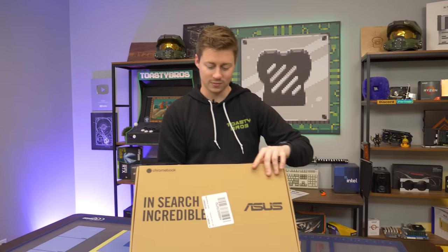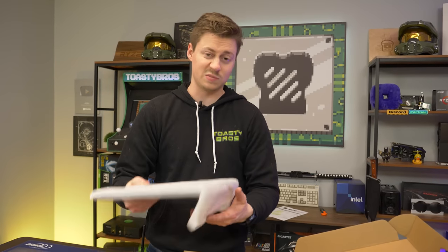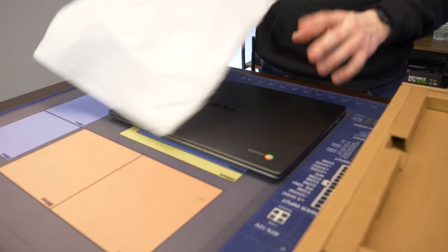Ladies and gentlemen, we bring you the Asus Chromebook. And look at that, it comes in a nice pretty sheet. There are actually some nicer laptops that we've gotten that don't even come in packaging this nice, which is kind of funny. We've got a nice gray color scheme.